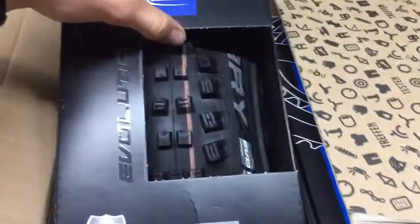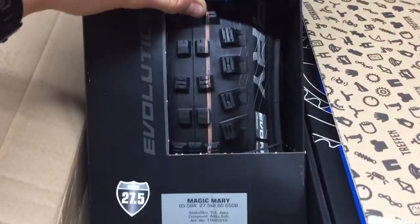I've already cracked it open. I've got a new Magic Mary tire — that one's ready for Whistler, so that'll be put aside.